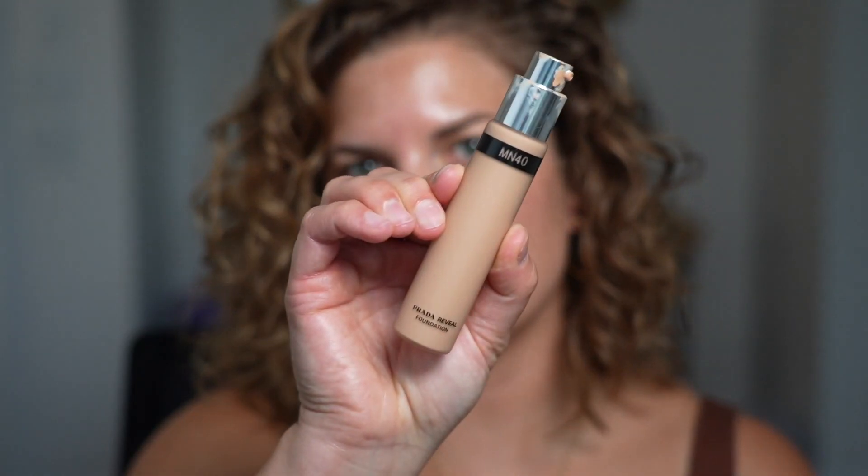Alright, let's put on this Prada Beauty — this is their foundation. It's refillable, which is cool. Mine is in MN40. And I'm just gonna put this on. I use a little bit. I really like this — it gives a pretty glow and it's not too heavy on the skin, but it just kind of evens you out, which I prefer. It's nice and easy.